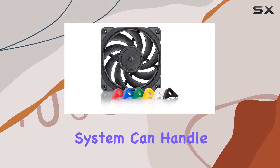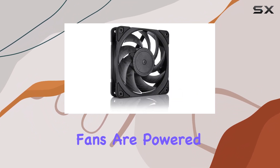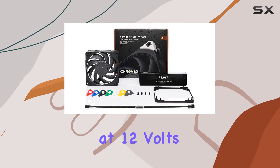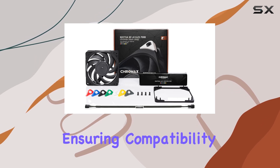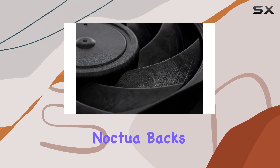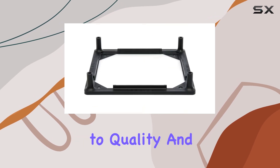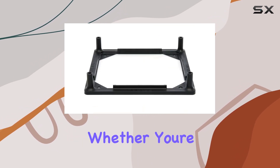By upgrading to this Noctua bundle, you're ensuring that your cooling system can handle high thermal loads with ease while maintaining near-silent operation. The fans are powered by a four-pin connector and operate at 12 volts, ensuring compatibility with most modern motherboards and fan controllers. Additionally, Noctua backs their products with a robust six-year manufacturer's warranty, underscoring their commitment to quality and reliability.